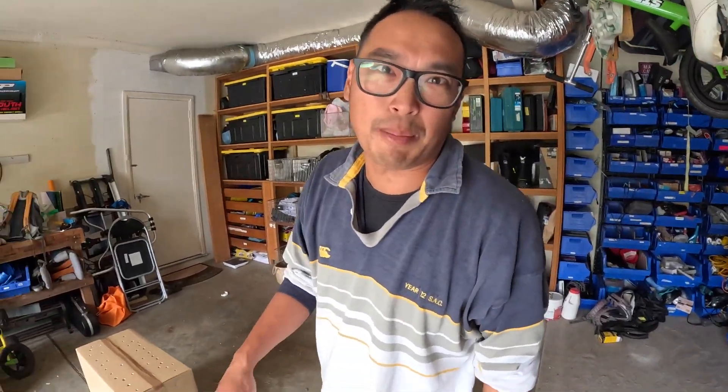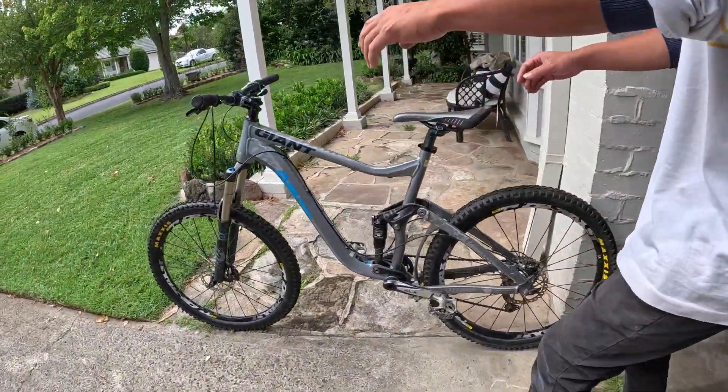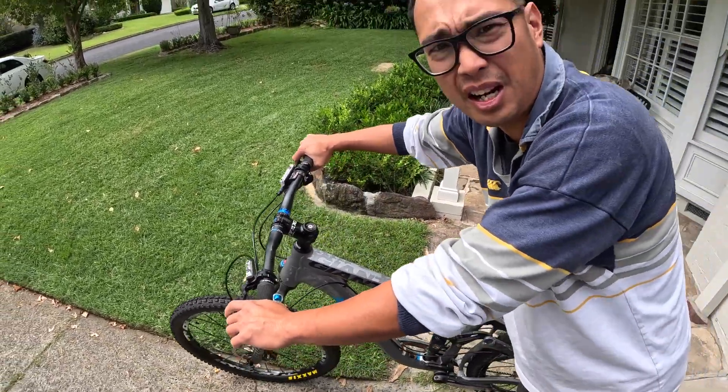Hey, welcome back to Juice Moose. Today we're going to talk about brakes - squeaky brakes, brake pads that have been contaminated with oil. Have a look at these ones: I'm pulling on that with my finger, it's not stopping and it's squeaking. Most people just throw those brake pads out, so I'm going to show you how to save them and make them as good as new.